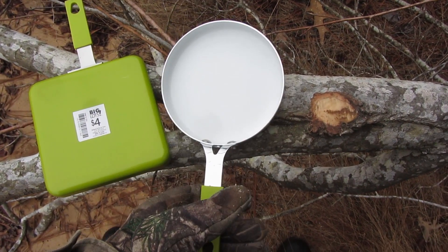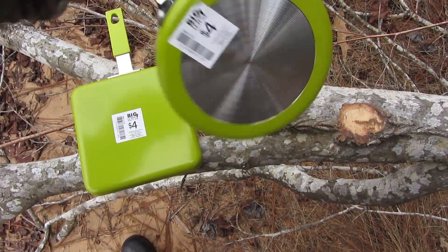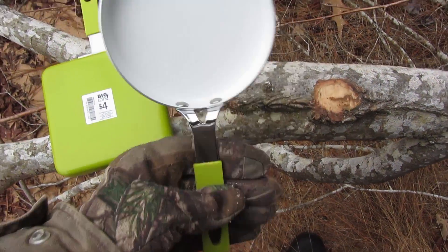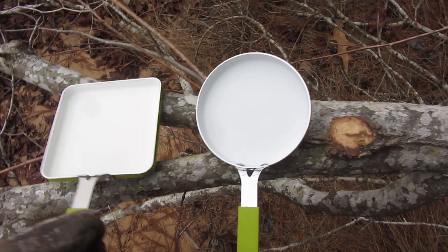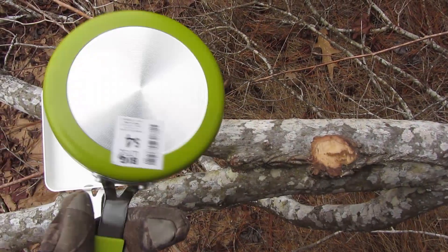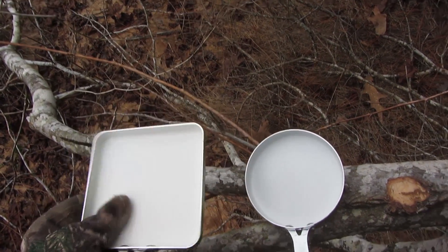They're about one egg size, about like the one egg wonder. Made in China. They're lightweight — that's why I picked them up. They're easy to carry, pack and won't break. And they're ceramic, a healthy alternative to nonstick.